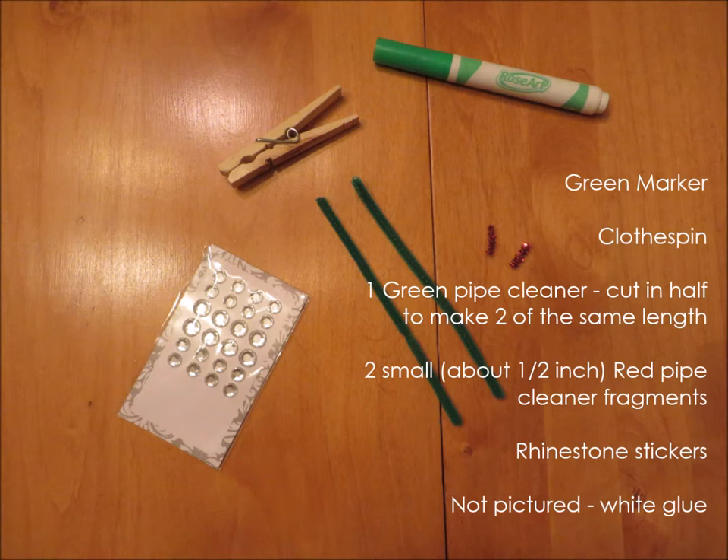You'll need one green marker, a clothespin, one green pipe cleaner which we'll cut in half to make two pipe cleaners of the same length, two small red pipe cleaner fragments each about half inch, rhinestone stickers, and white glue which isn't pictured right now.